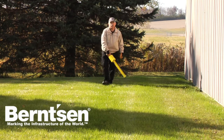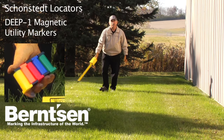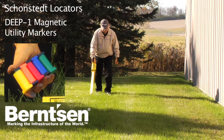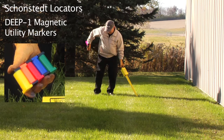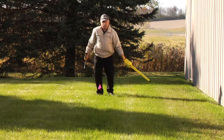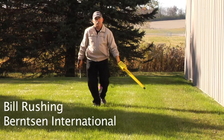Locating underground utility lines is fast and easy with Schoenstead locators and Deep One markers from Bernstein International. Deep One markers are a low cost way to find underground utilities and mark them.